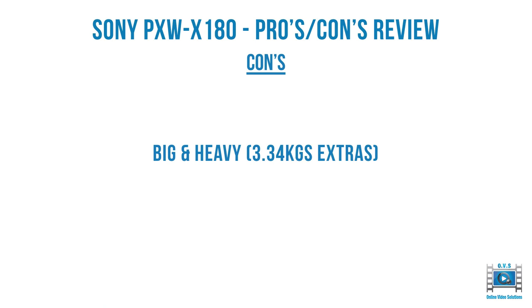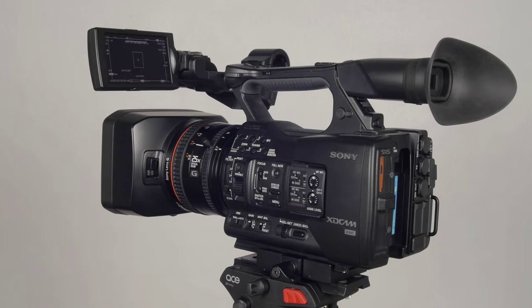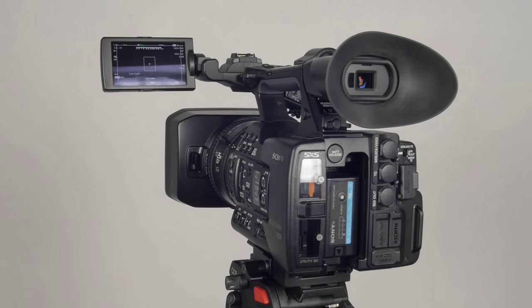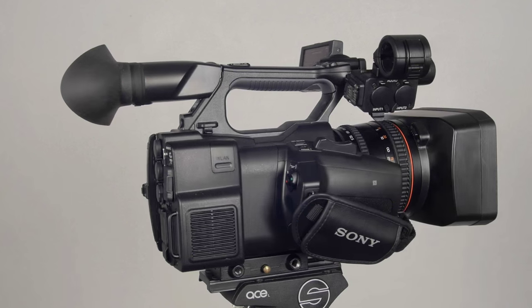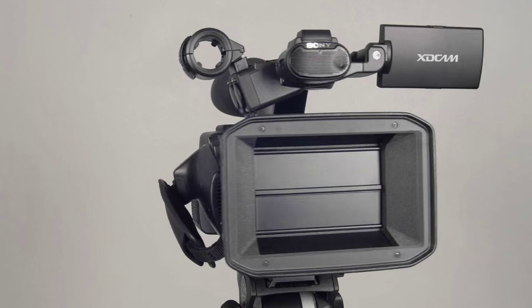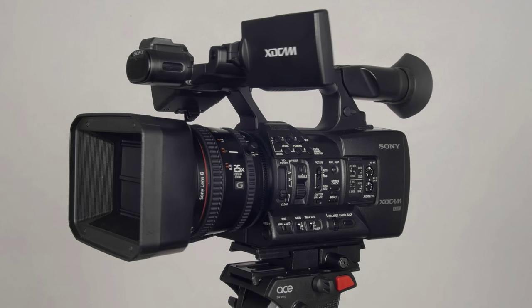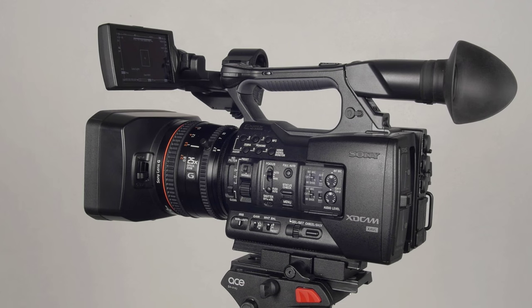The X180 is really big and heavy at 3.34 kilograms with tripod plate and battery. Here you can see it weighed — just under 3.4 kilograms — compared to its brother the X200 which is only 2.87 kilos. So if you're hand-holding this it'll give you a lot more of a workout than the X200, probably due to the size of the lens and zoom range.